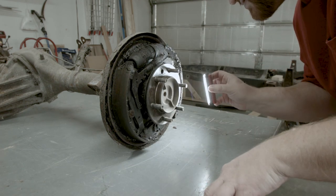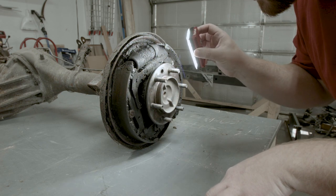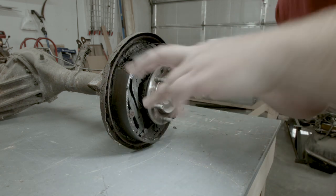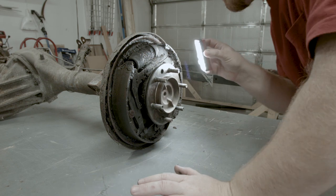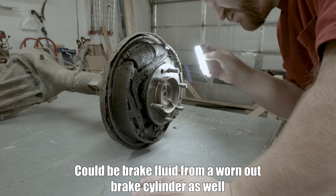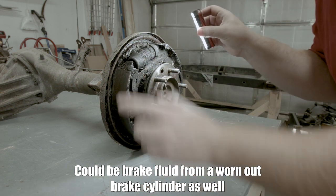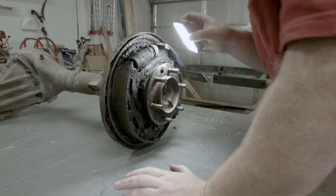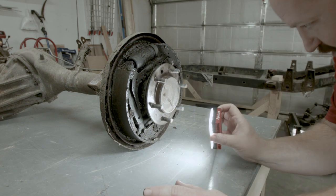It is disgusting in here. There's a layer of rust and grease or something just all over the place. I bet that means that the seals are busted and the oil that was in the diff might have made it into the brakes area. We're going to take this apart and we'll figure it out and we'll fix it.